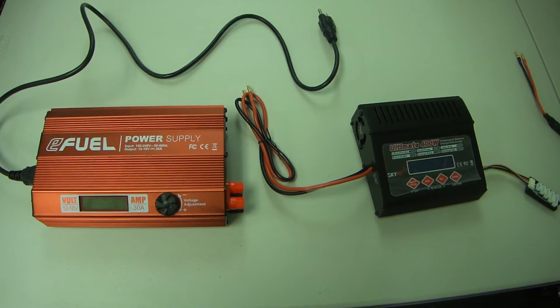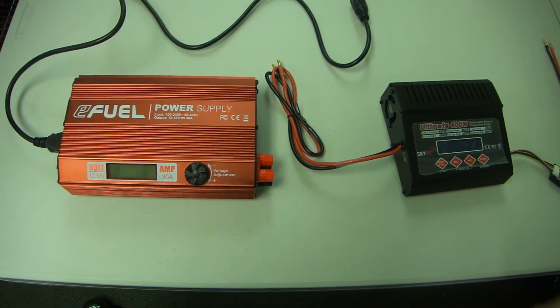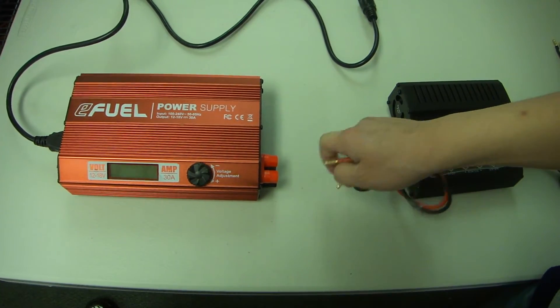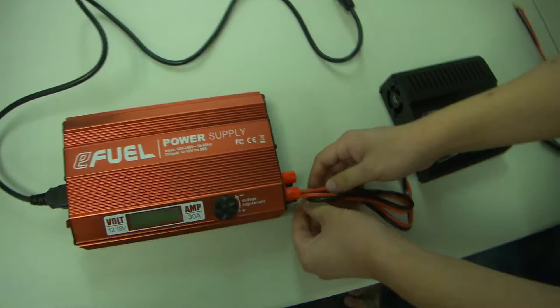Alright, this is going to be a quick tutorial on how to use your SkyRC Ultimate Charger. First off, you're going to take your bare plugs, the red and black, and plug them into the side of the power supply accordingly — red will match with red, black will go with black.